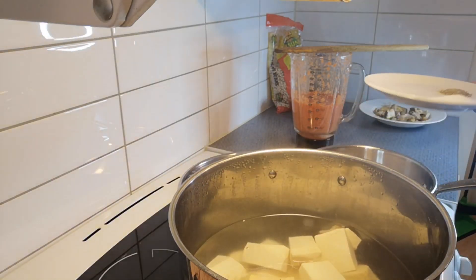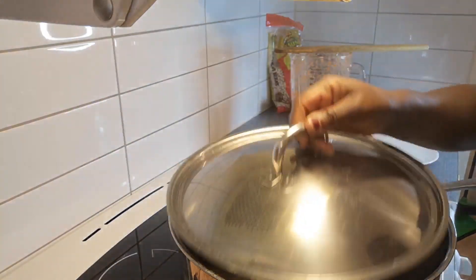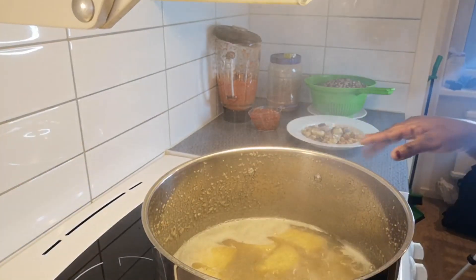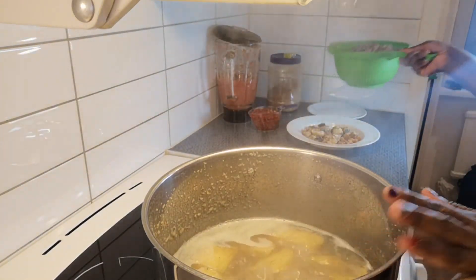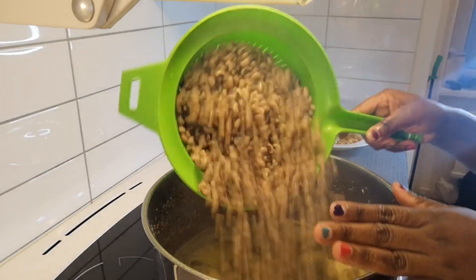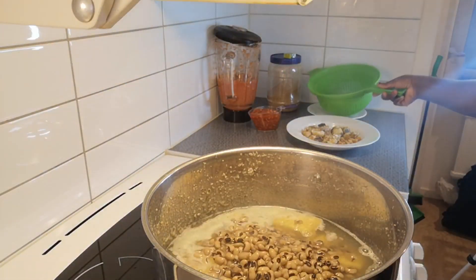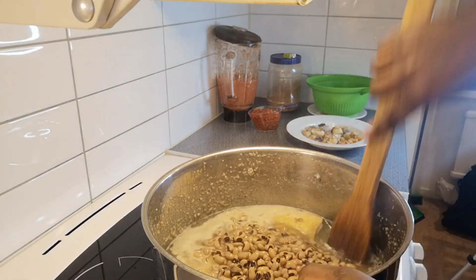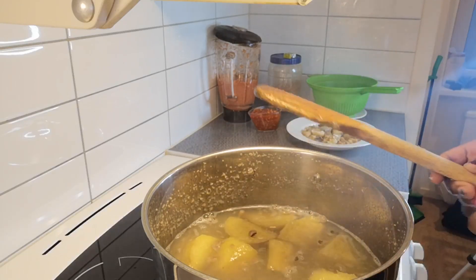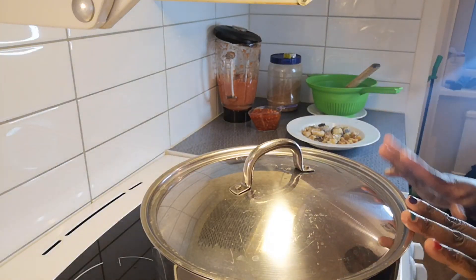I'm going to be adding salt and my black pepper to it. My yam is almost half done so I'm going to go ahead and add my beans. This is the three cups of beans I told you earlier — I washed it, soaked it for one hour, then cooked it half done. I'm going to leave it to come to a simmer for at least 10 minutes before adding anything else.